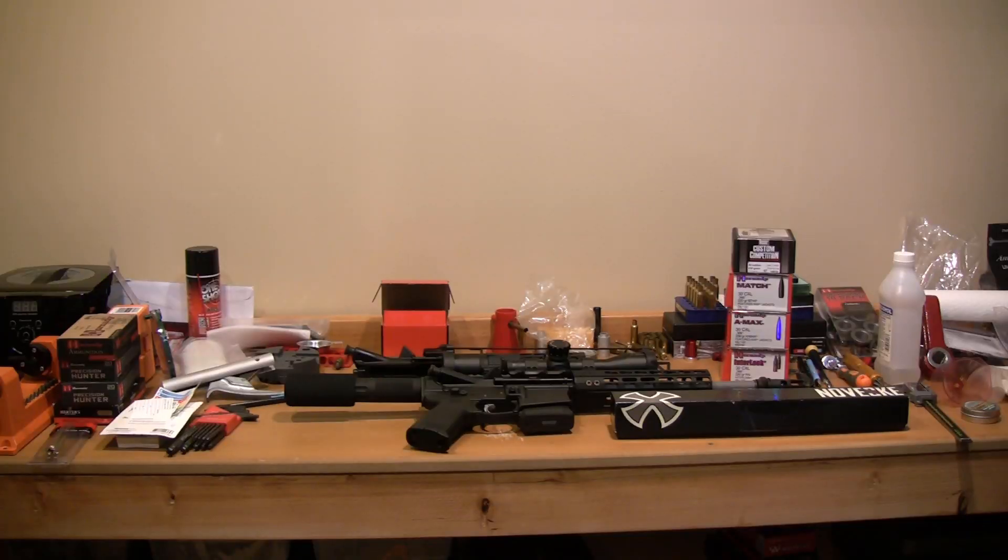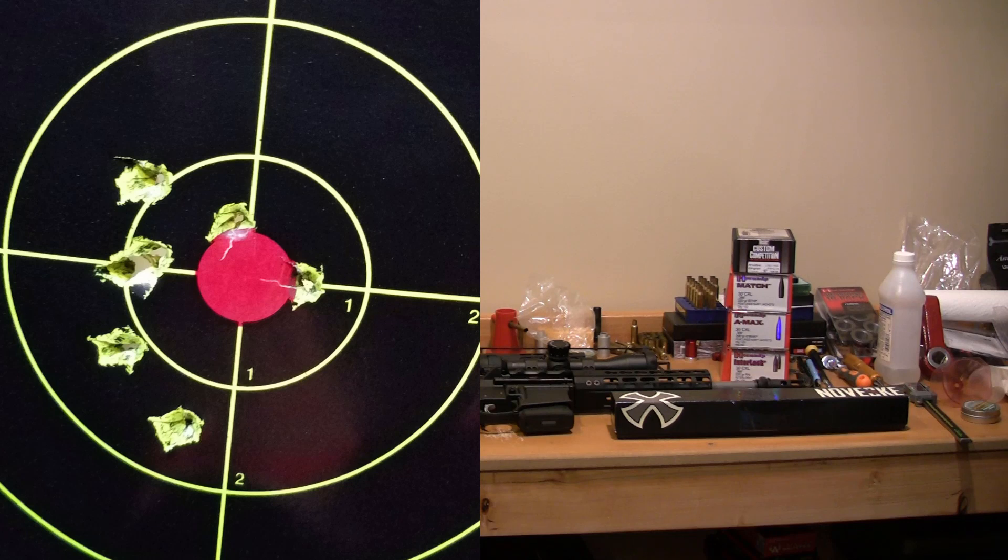If you looked at the target at the end, which I'll probably put a shot up, you'll see that it basically looks like the bullets went through the paper sideways. That distance is a mere 35 feet. So at 35 feet at the indoor range, these bullets are absolutely flying sideways.